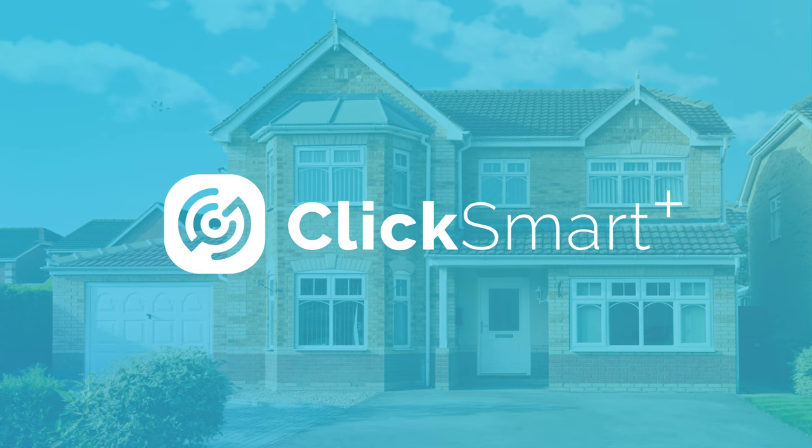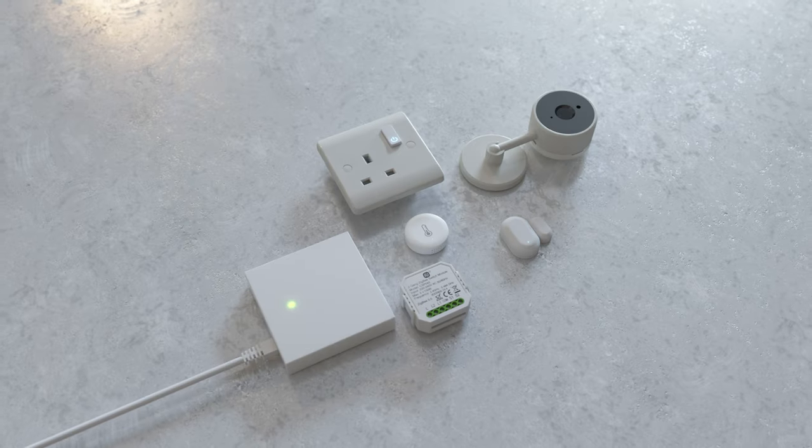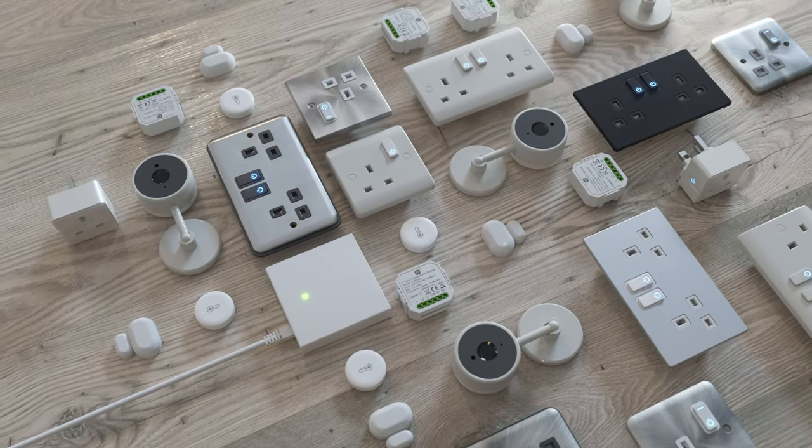ClickSmart Plus, making your home smarter. Every house is different. With ClickSmart Plus, you can create a system that suits your needs, no matter the size of your home.